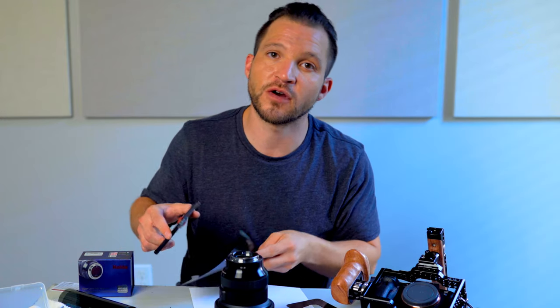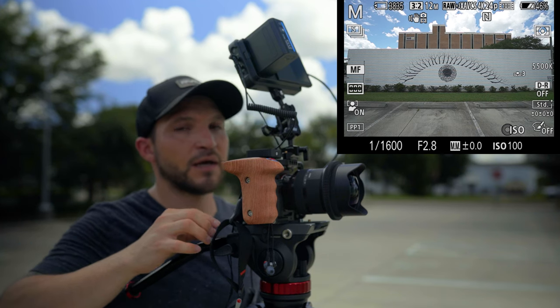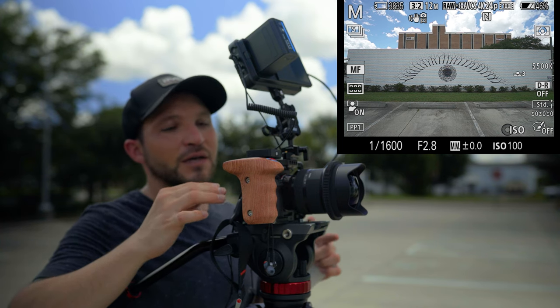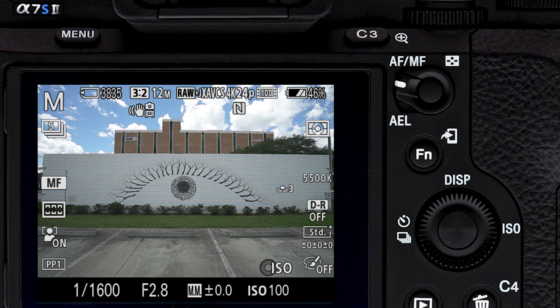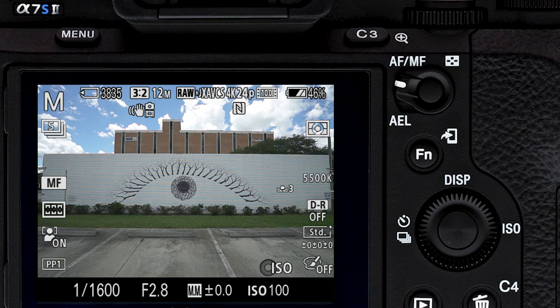Now that we've got all of our ND filters cut, we can go out and start doing some tests with these filters. So let's go out now and start shooting. Here we are in the camera — our shutter speed is set at 1/1600 right now, and our aperture is wide open. So we're able to be just wide open here with this shutter speed. Let's take a still here first, and then we'll add the ND.